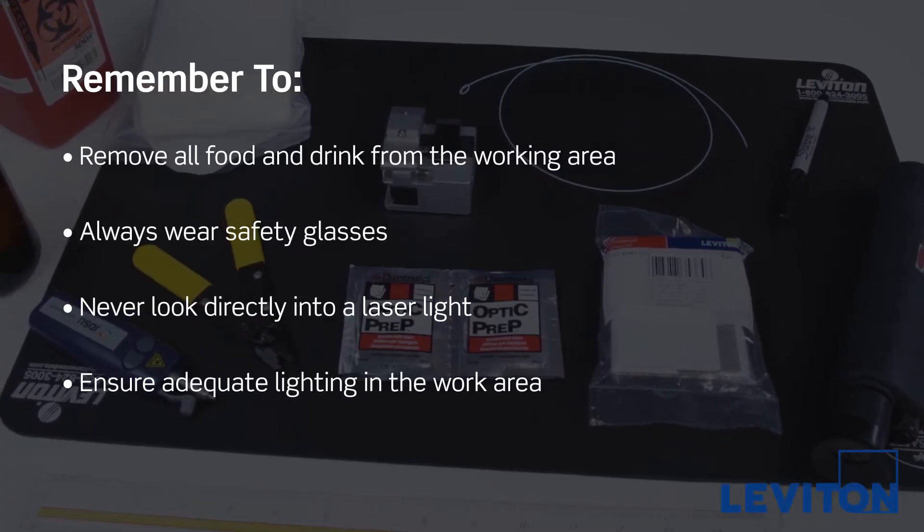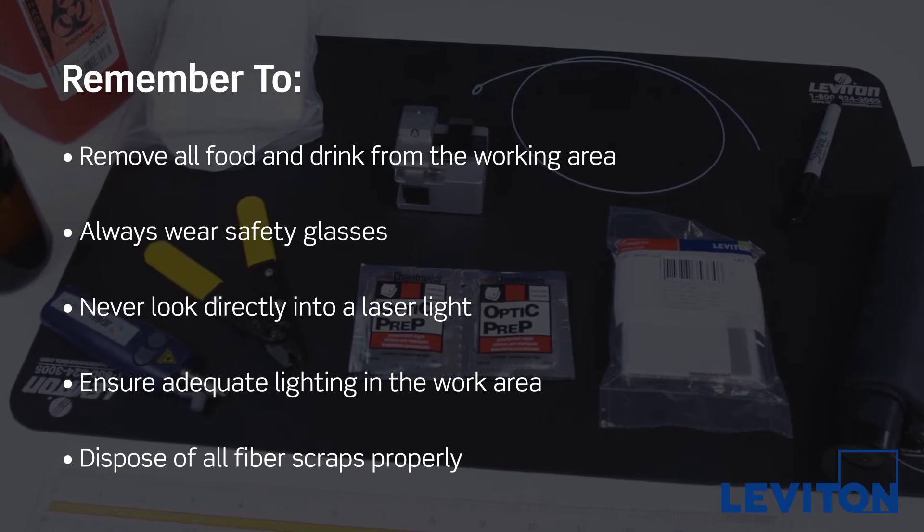Safety when working with fiber cabling is important. Remember the following safety precautions and measures.